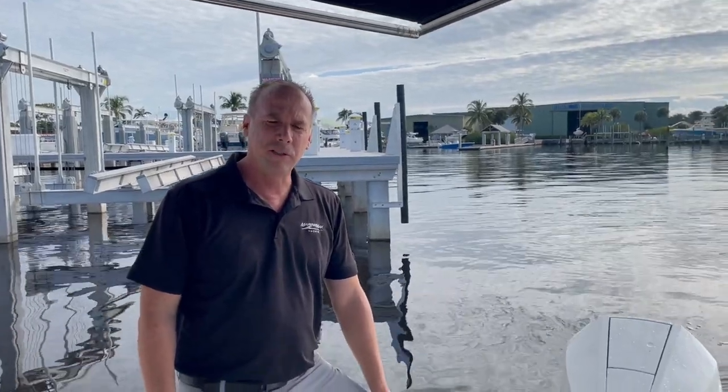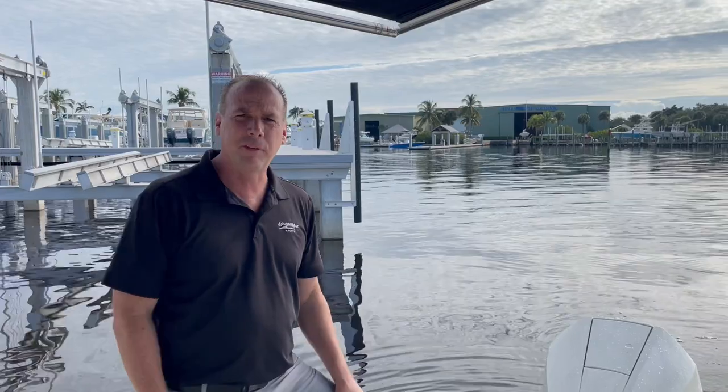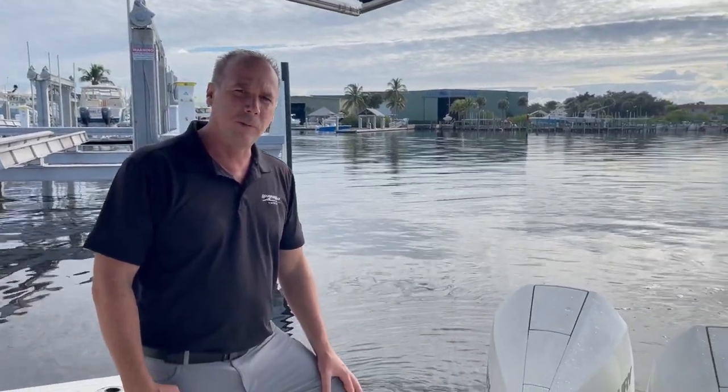Hi, this is Dan Altman with Marine Max and Stewart. Just want to go through a brand new Boston Whaler 35 Realm. We just got it in from the factory. Want to take you through the boat.